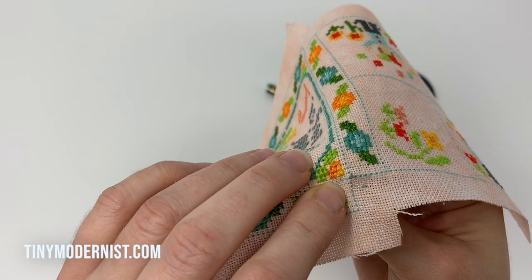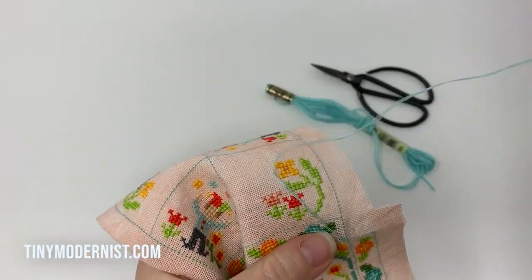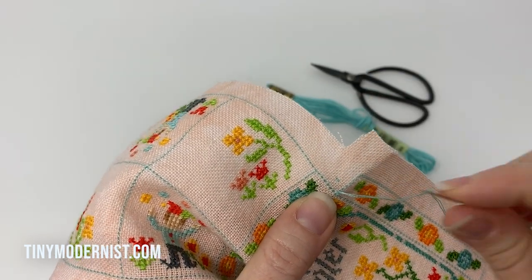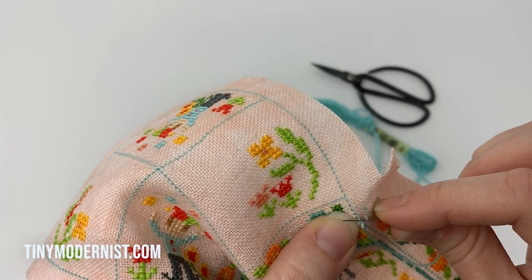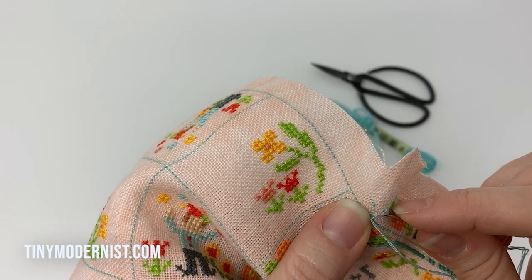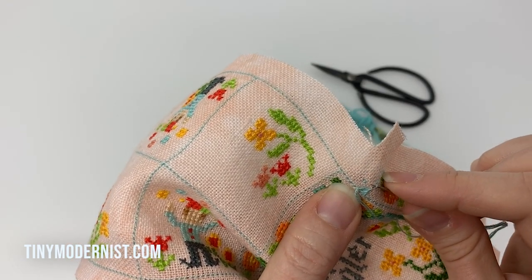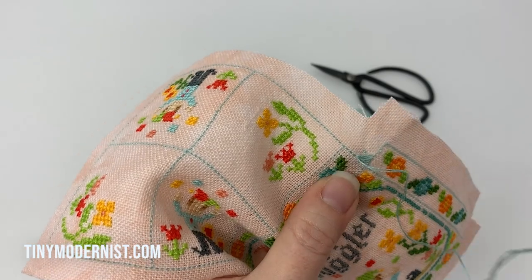Now I'm going to poke the needle through right in the stitching line and we're going to start sewing up that corner. I'll take some loose stitches and then cinch them tight at the end — basically a whip stitch, bringing the needle through one side and then the other, but not pulling it tight yet. I'll do three or four stitches first, leaving them a bit loose, almost like lacing.